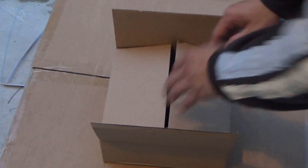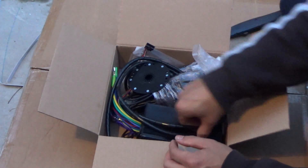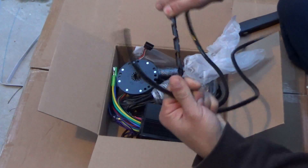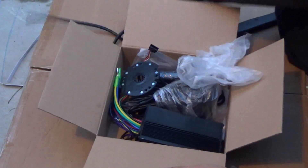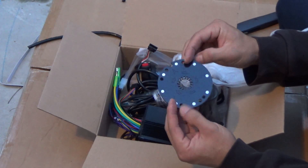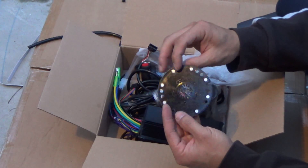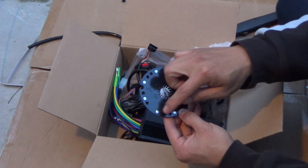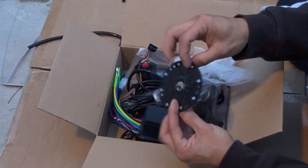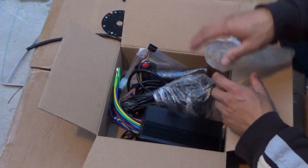Alright, we have this box here — let me show you what's inside. There's a plastic sleeve to protect the wiring. There's also this round piece — not sure what this is. It's got about eight magnetic pieces on it — maybe a sensor of some sort. I'll figure that out later.